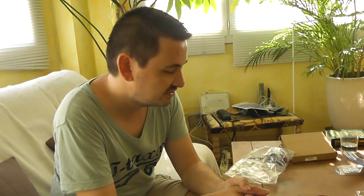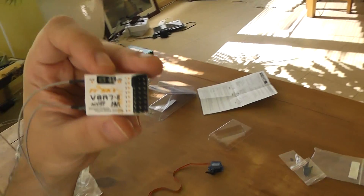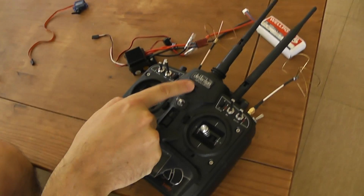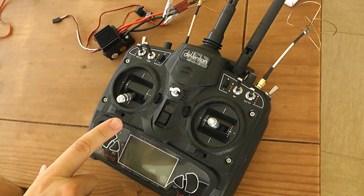Hello, welcome to a new test. Today I will show how to make binding of this FrySky receiver, the V8R7-2, with the Devo controller, including the multimodule I already done in a former video.